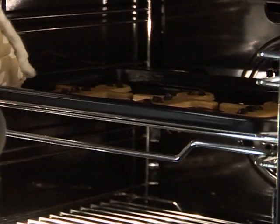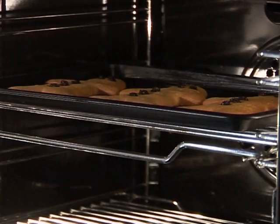Wearing oven gloves, place the tray into the hot oven and bake for eight to ten minutes.